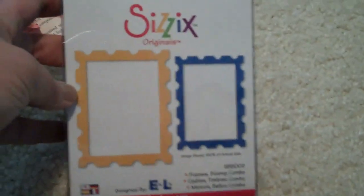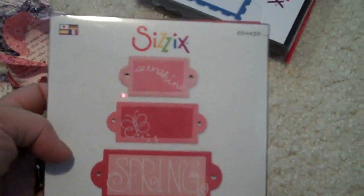And then the other order I got today is from Sizzix.com. Everything I got was in their clearance area, so I got a really great deal. This is the frames and stamp combo. And then I got this one here, the book plates.